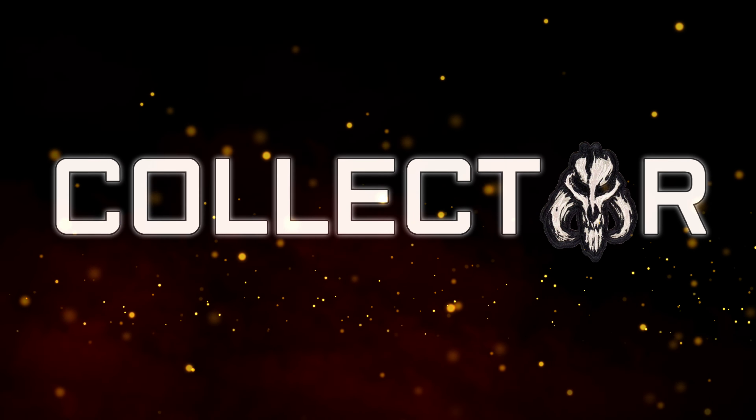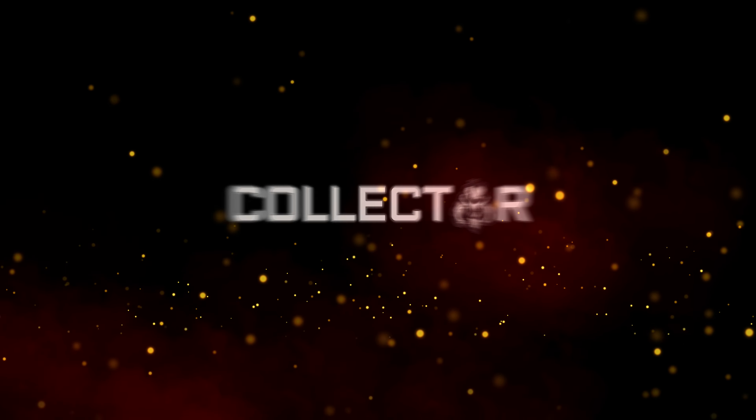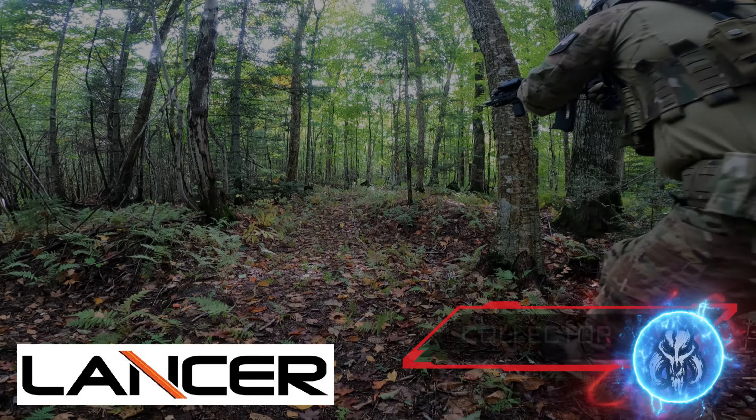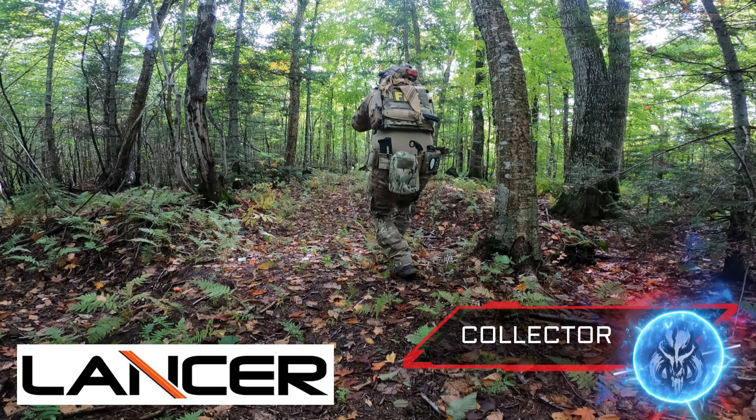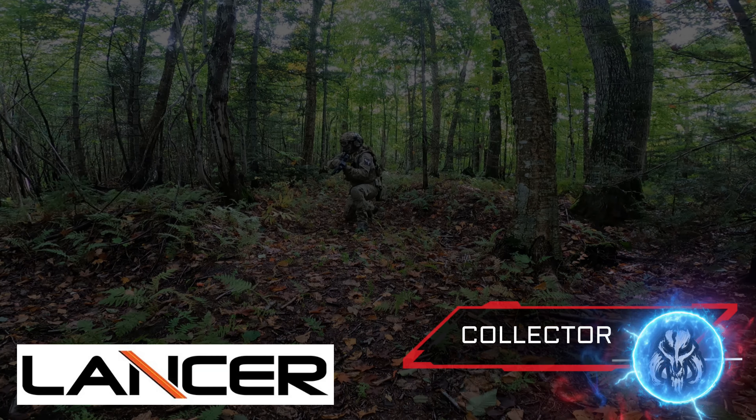What's up guys, Collector here. Let's do an unboxing. Today's unboxing is going to be the all new EMG Lancer Systems L5 AWM 190 round mid cap AEG magazines.